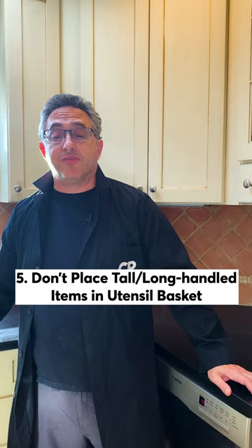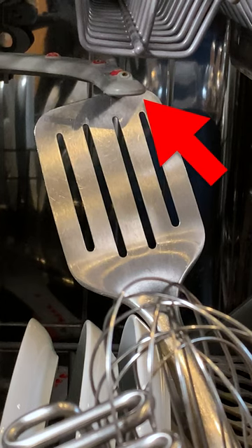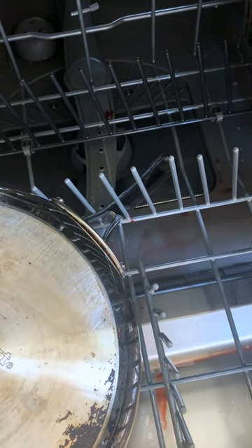Five, I never place tall items or long-handled things in the utensil basket, as they can stop the arm from turning. Be aware of items on the racks that could drop down and block either spray arm too.